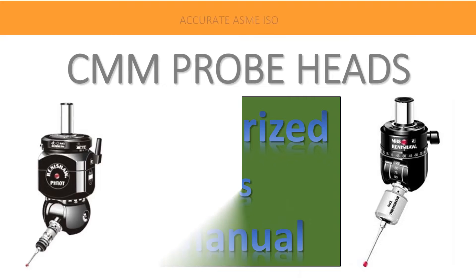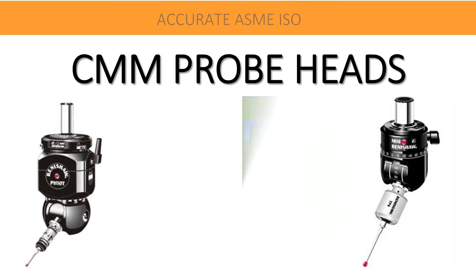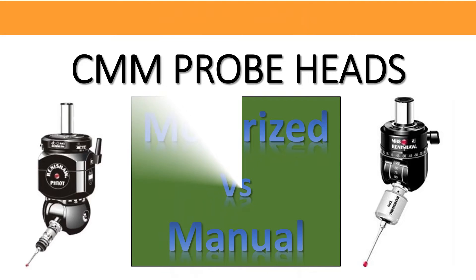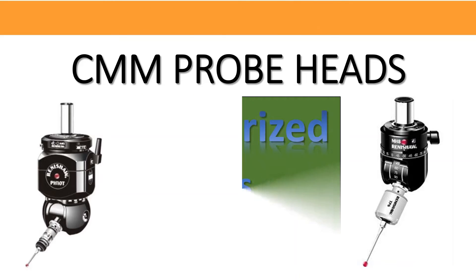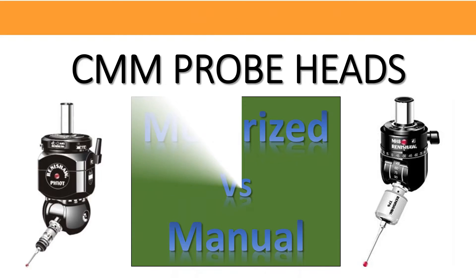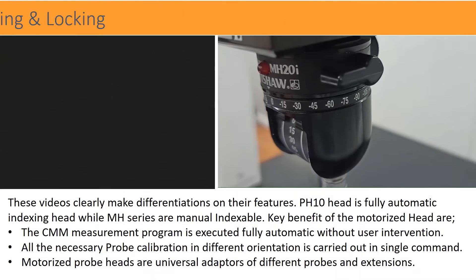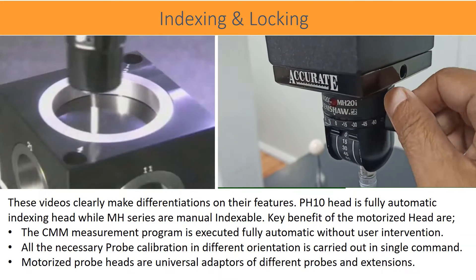Welcome friends to our YouTube learning channel, Accurate ASME ISO. This video is in the series of continuation of understanding different types of CMM probe heads. We have finished on manual probe heads in previous videos. This video would demonstrate the features and benefits of motorized probe head over the manual types. Please don't forget to subscribe and share this learning video.